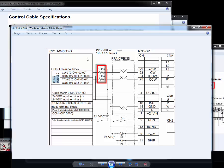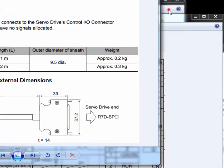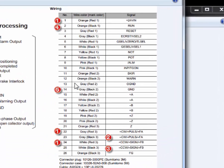Here is our CP1H HPLC and here is our Smartstep servo driver. Here is our control cable, which looks like this and contains these colorful cables.